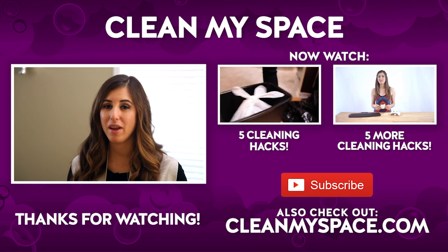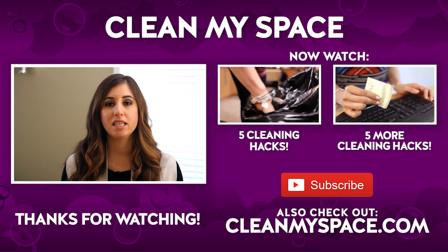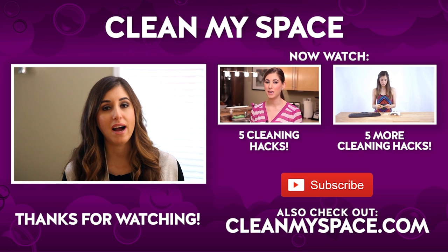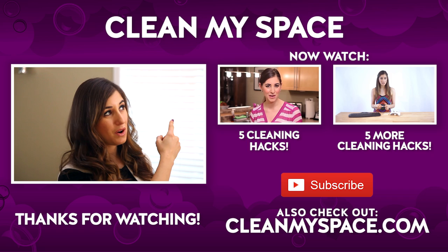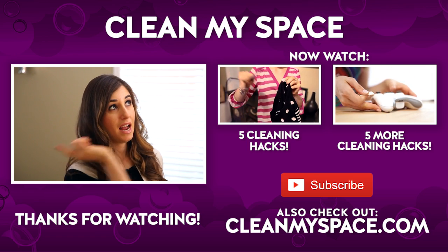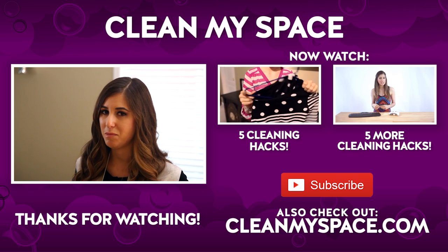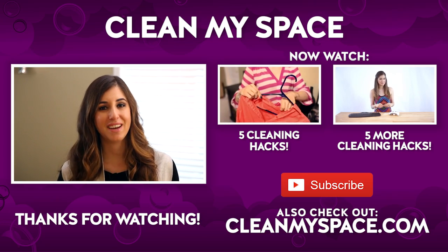It's that special time of the week where I get to throw you to a couple of other videos I think you're going to love. Since we're talking all things cleaning hacks, this is actually the fifth cleaning hack video I've done. You can check out this video over here, which features five great hacks, and the one beside it — exact same thing but different cleaning hacks. You can also visit our website at cleanmyspace.com. Hope you guys have a great week!